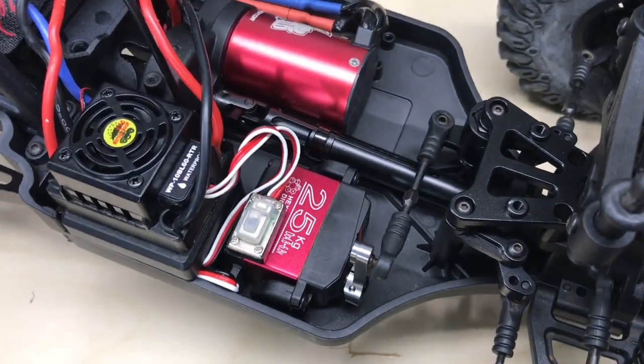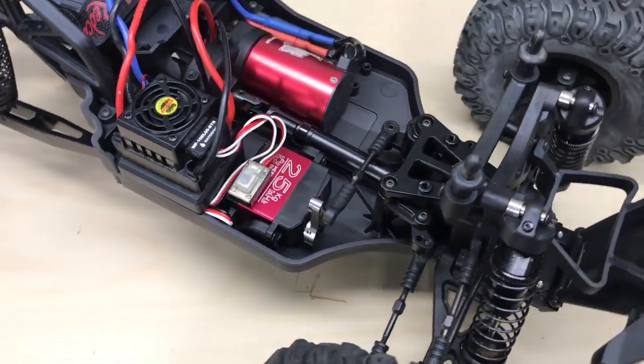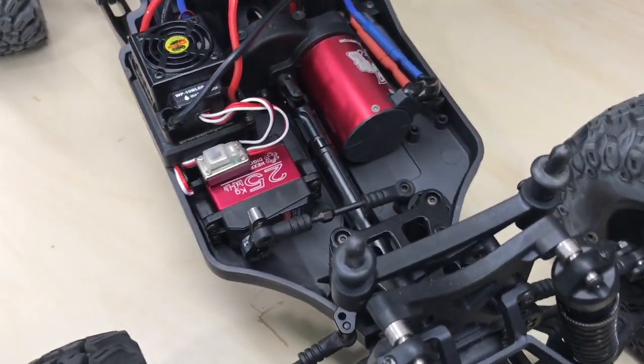A link to this servo will be placed in the product description below. While you're there, hit that subscribe button. We'll see you back here soon for another Red Cat Racing how-to video.